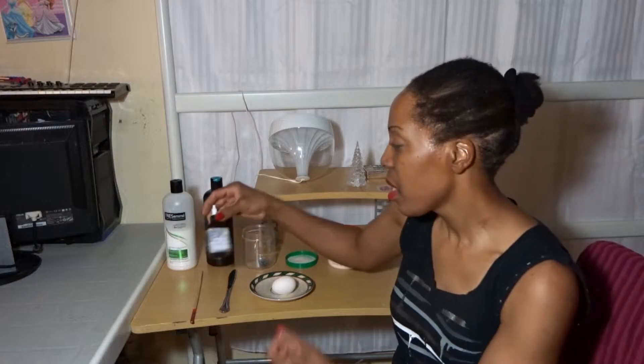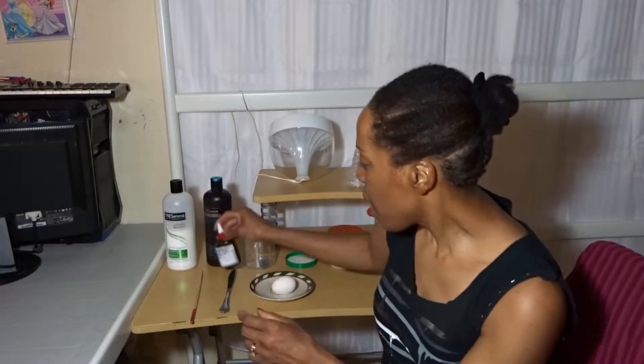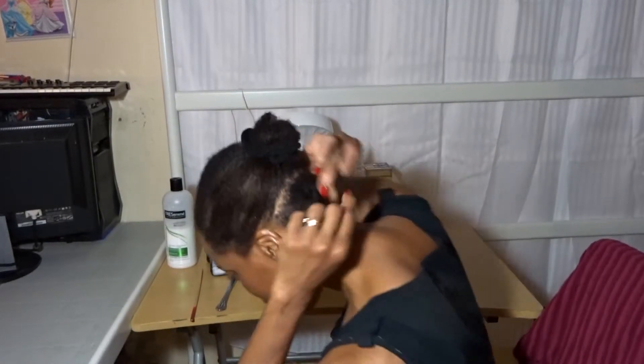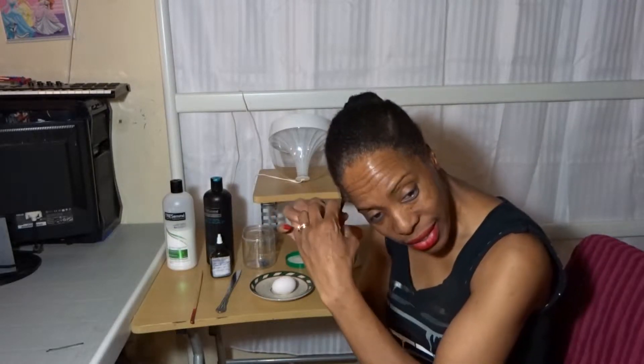Right now my hair is in a protective style. This morning I oiled it very nicely with my DIY oil treatment — I already have a video up for that. Then I made two braids in the back to help my hair grow a little faster. The side wasn't growing as quickly, so I started braiding it as well to help it grow faster, and now I'm just going to take it out.